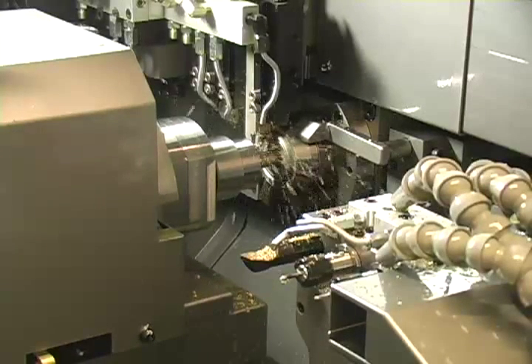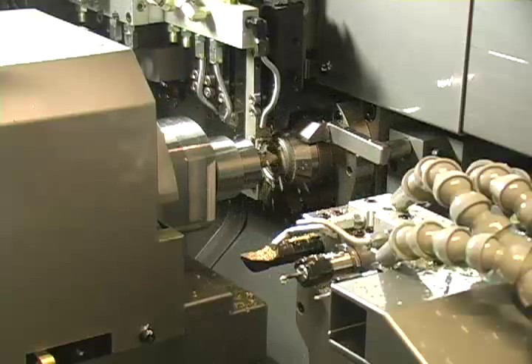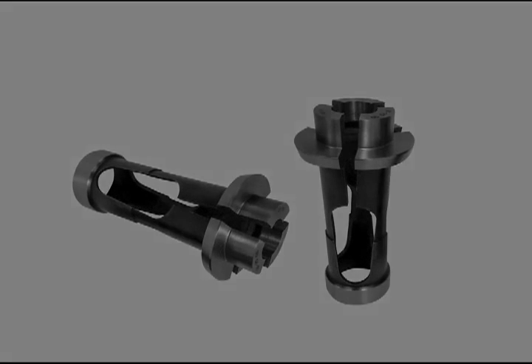In this machining example, the subspindle picks off a part that has a larger diameter in front of the diameter that is actually being gripped by the collet. This is accomplished by using an over-the-shoulder pick-off collet.